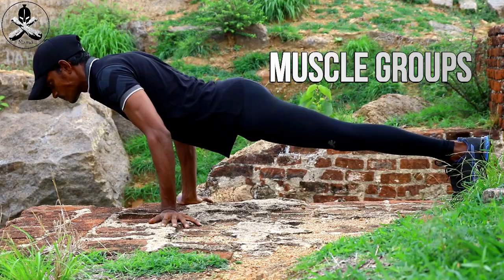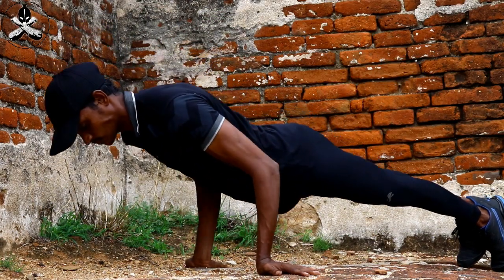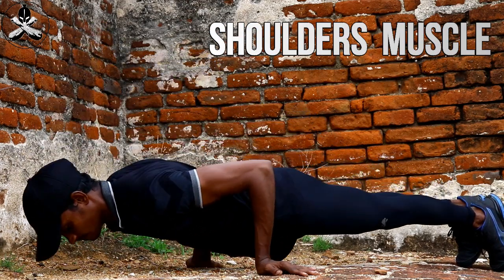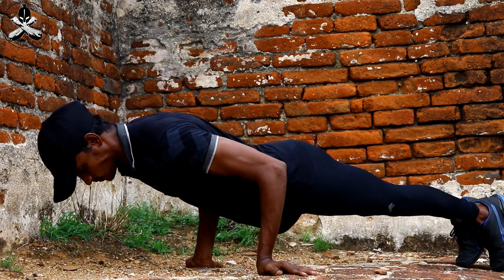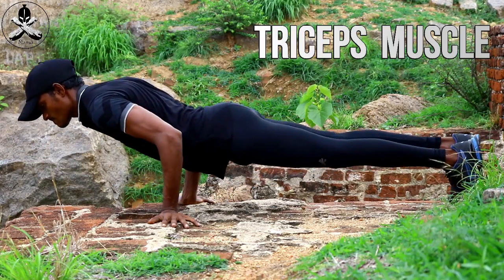In this video, you can see that you are doing normal push-ups with full effort. You can see how you are doing this workout. You are doing a regular workout in this video.